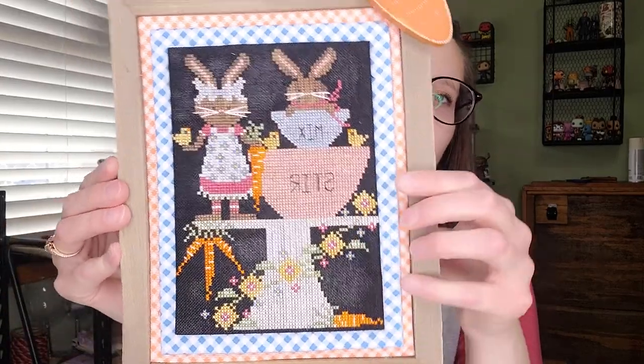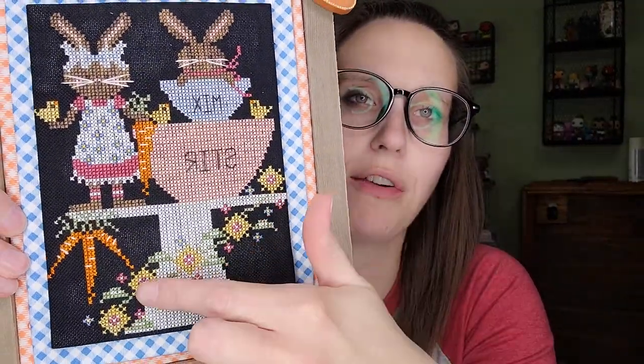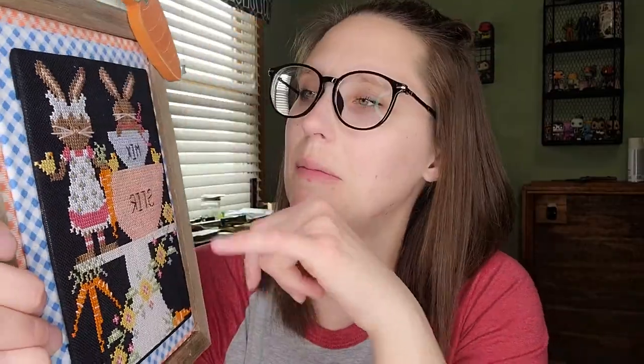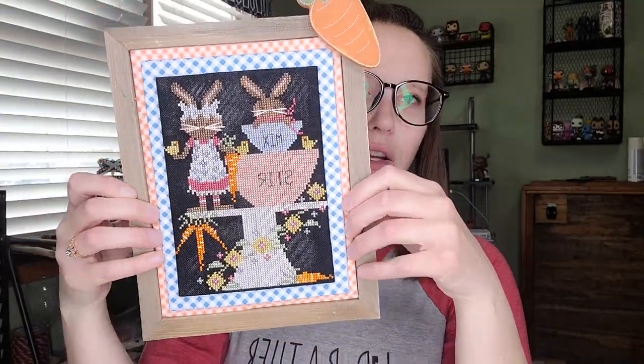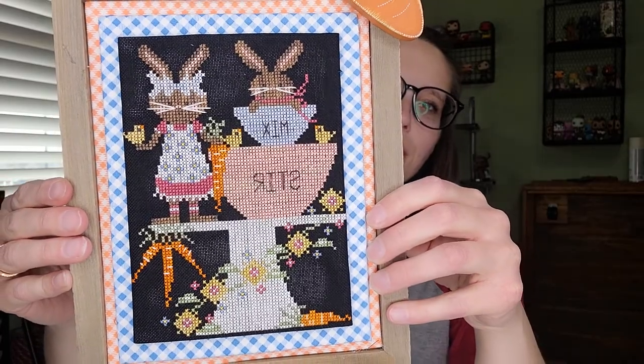Next FFO is Bunny Bakery by Stitching with the Housewives. I stitched this on 28-count black Joe Blitz. I used similar colors — blushing beauty throughout one element and a similar blue for another, since the called-for thread was vintage motto sampler thread. I found the finishing piece at Hobby Lobby for $4.99 and it literally fits perfectly. I love how it turned out — so cute, one of my favorites.